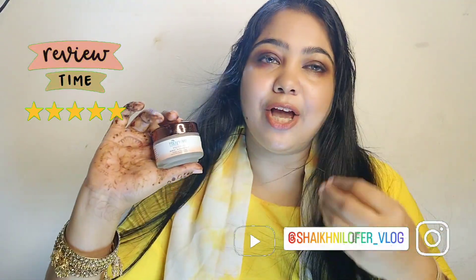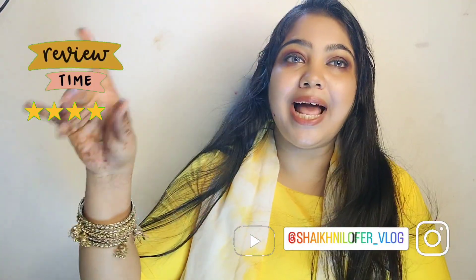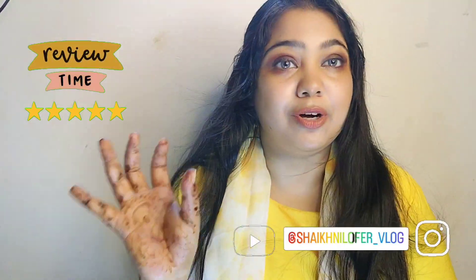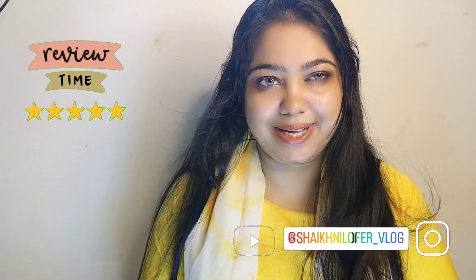If you enjoy product reviews, demos, and results, don't forget to hit that subscribe button, like, and comment. We will see you in the next video because I will tell you the result honestly. Let's begin.